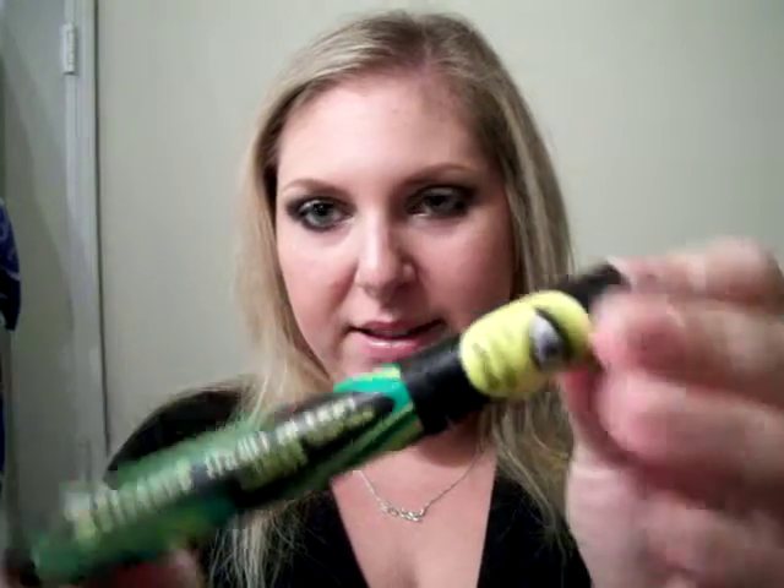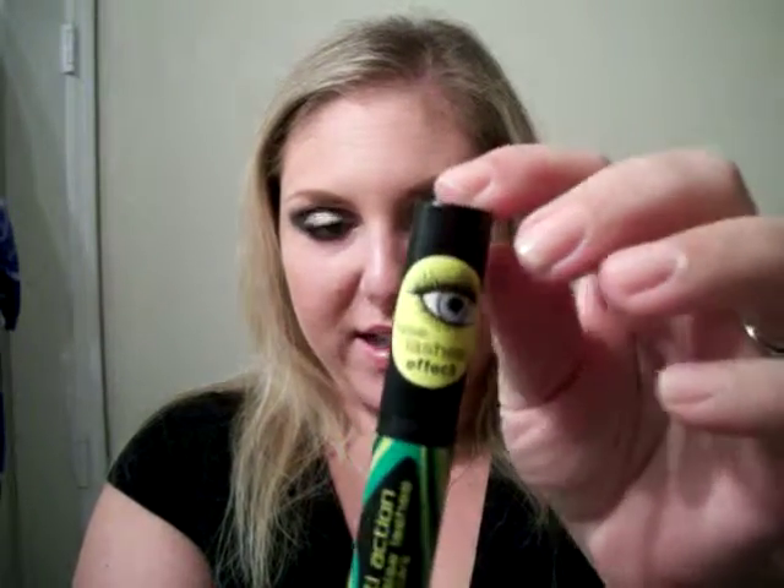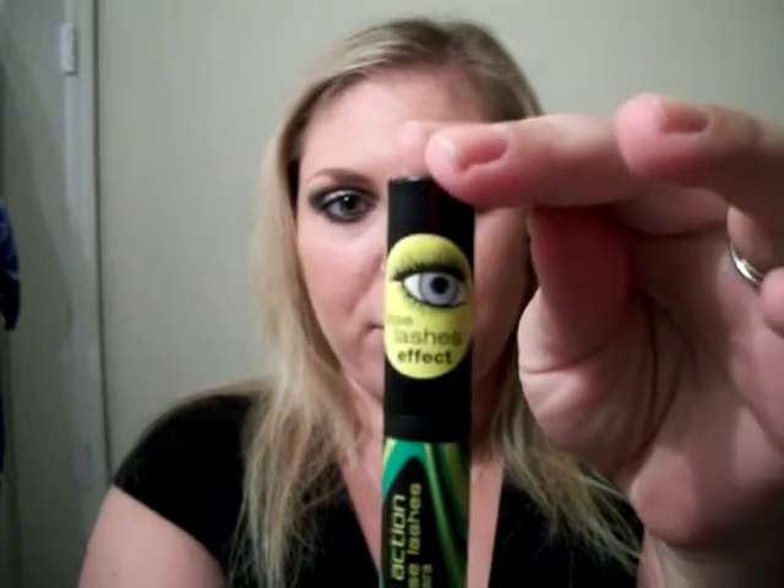Hey guys, today I wanted to review a product for you — it's something I've never heard of. When I went to Ulta I found this really cheap section of makeup called Essence, and I picked up a mascara. It's the Essence Multi-Action False Lashes mascara, and there's a sticker that says it gives you a false lashes effect. I'm going to review it for you today.